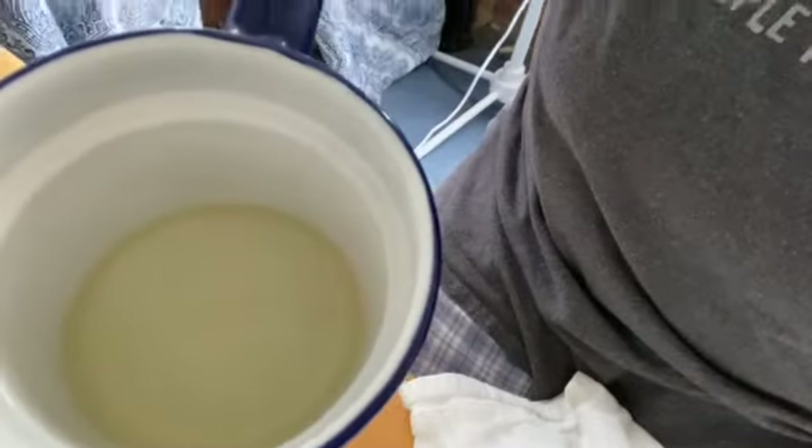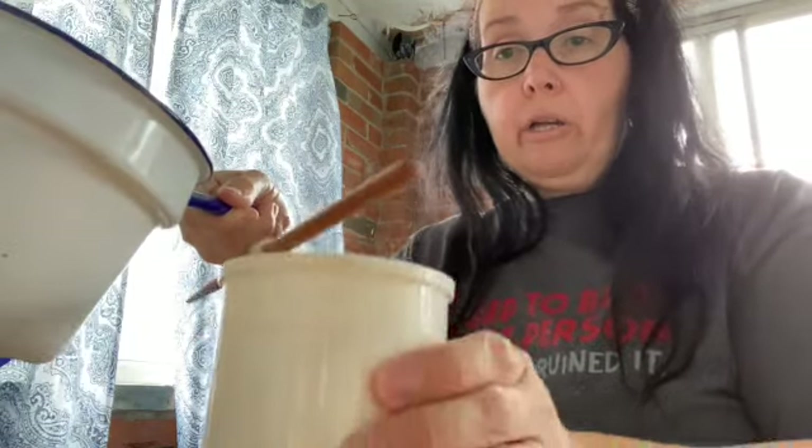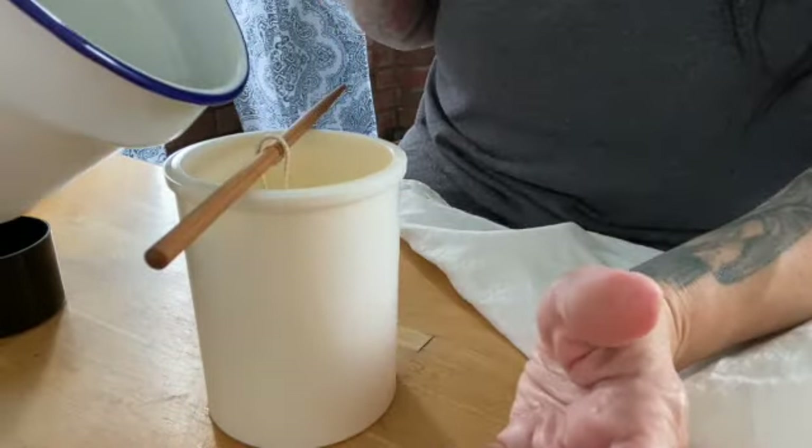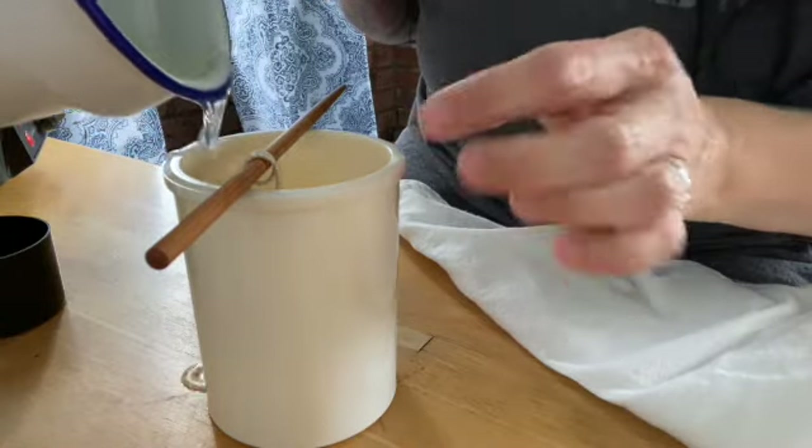Let me position my mold here. It looks like my wax is completely melted now. I'm going to dry the bottom so I don't get any water in here. Let me lift this and show you guys — see, it's in nice liquid form. And then you literally just pour it into your mold. Hopefully my phone won't try calling 911 again because it's been doing that all day.